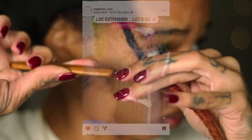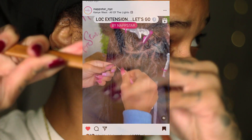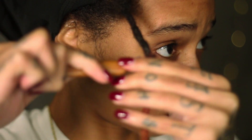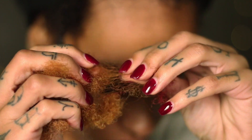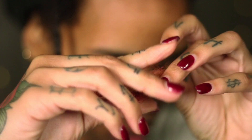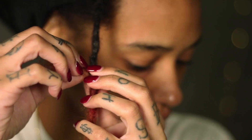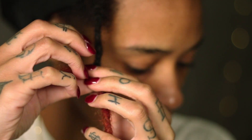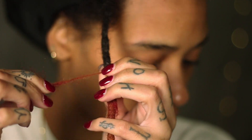I'm using a new technique I saw on Instagram — if you follow @napsar_nyc on Instagram you've seen this technique all over their page. It's simply just flipping the crochet needle back and forth. Right now I'm taking a piece of the afro bulk hair and using my finger to find that gap, then placing that bulk hair right there and beginning to wrap it very tightly around that lock.